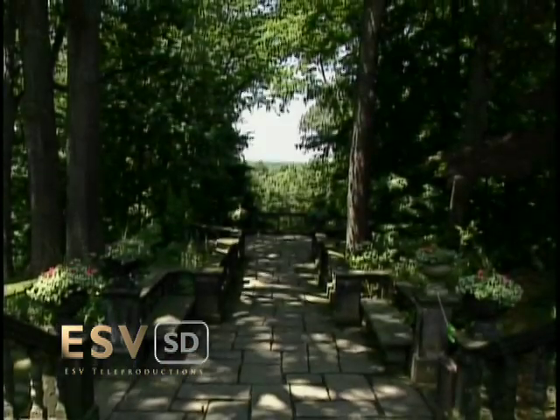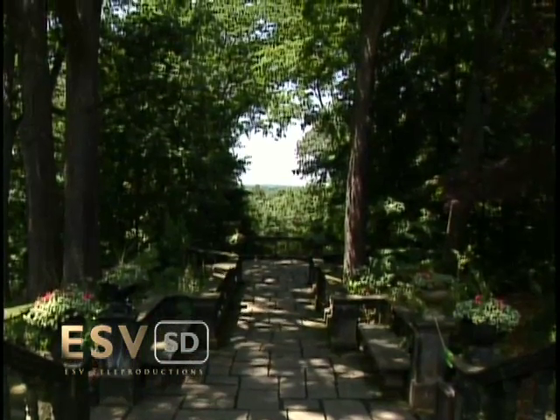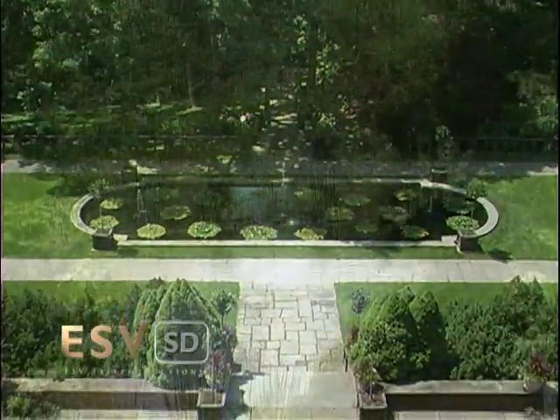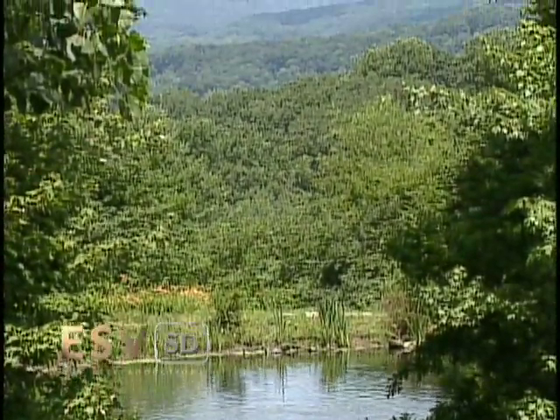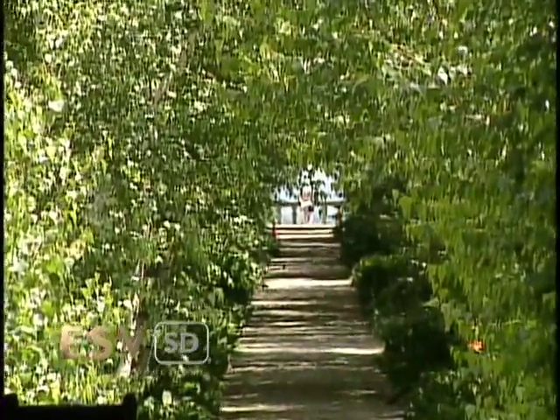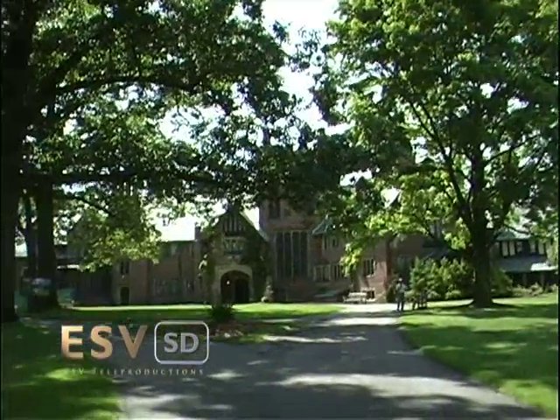One can only imagine what Irene thought as she looked out the windows of her home in the Gate Lodge and gazed at the large home her parents built for her and her family — a home that became a legacy to the people of Akron and, because of continued preservation efforts, will continue to be a place of entertainment, education, and inspiration for years to come.